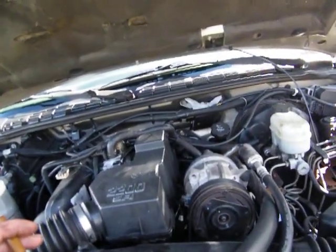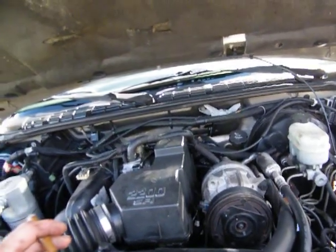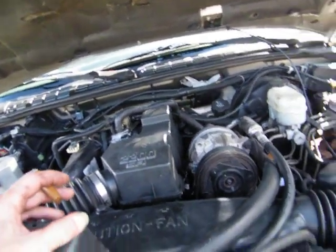It just cranked right up. The valves rattled a little bit, and I figured that's because I didn't change out the rocker arms — that's what's rattling, really.